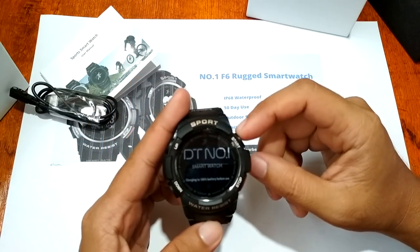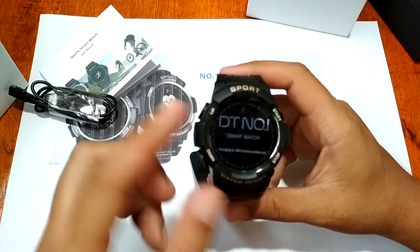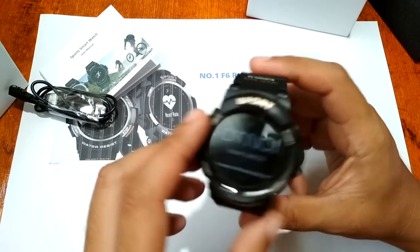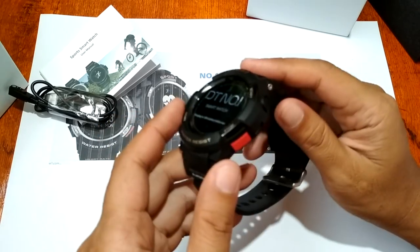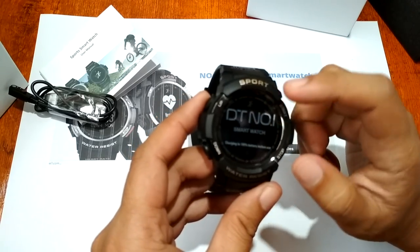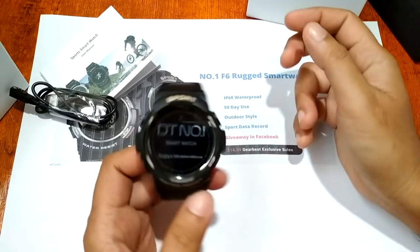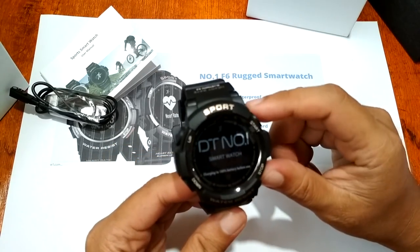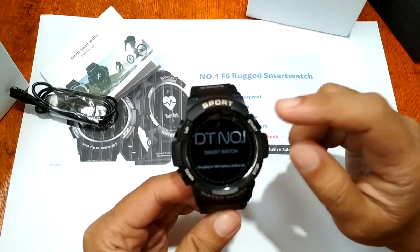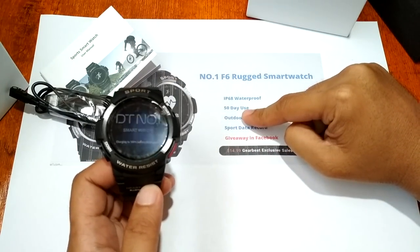Additional features include an NRF51822 processor with 256K memory and 32KB ROM. Features include heart rate monitor, sleep monitoring, and social notification support for Facebook, Gmail, QQ, Skype, Twitter, WeChat, and WhatsApp. It has a 350mAh lithium polymer battery with 120 days standby time and 50 days of normal usage.